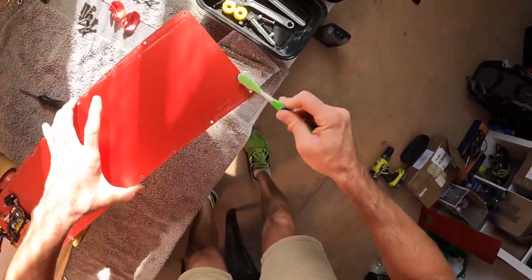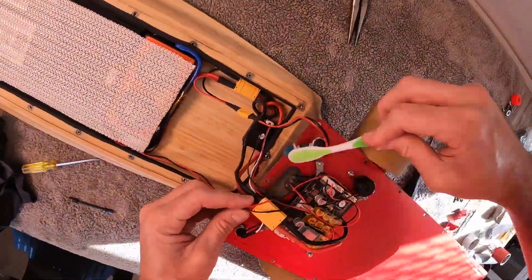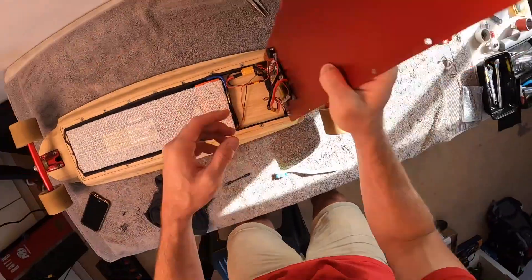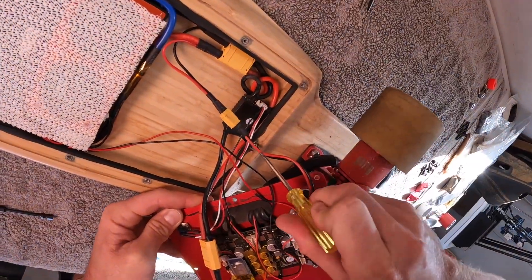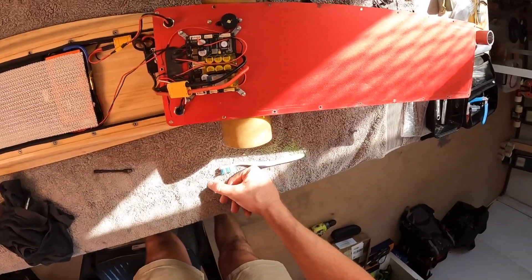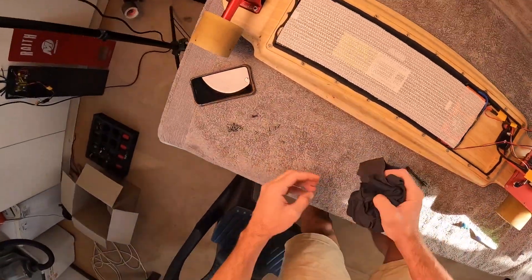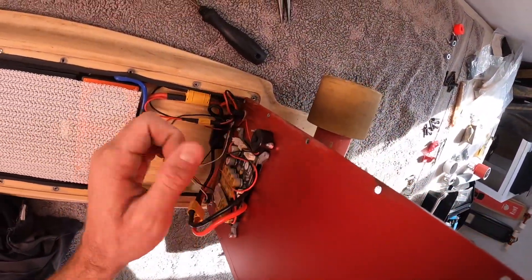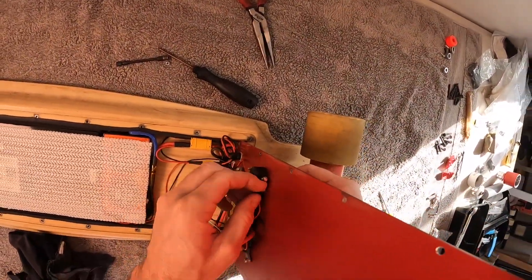I'm going to give this seal a clean. This center insert is coming out slightly so we're just going to put it back in again. So we came here to repair the seal and the ESC. It looks like there are three brackets to replace due to them being cracked, so we'll do that. This particular mount is still okay, so we're going to reuse it.